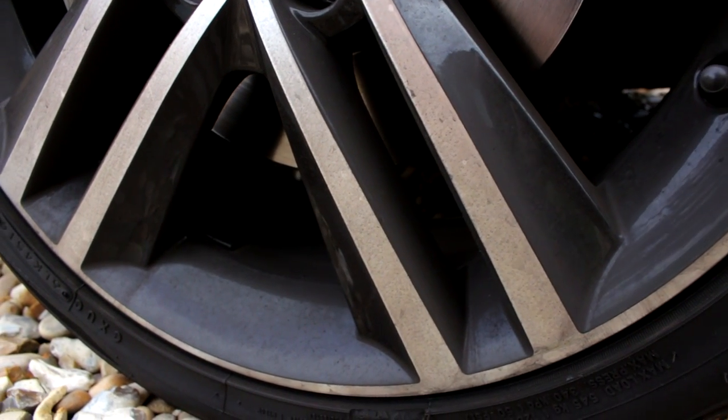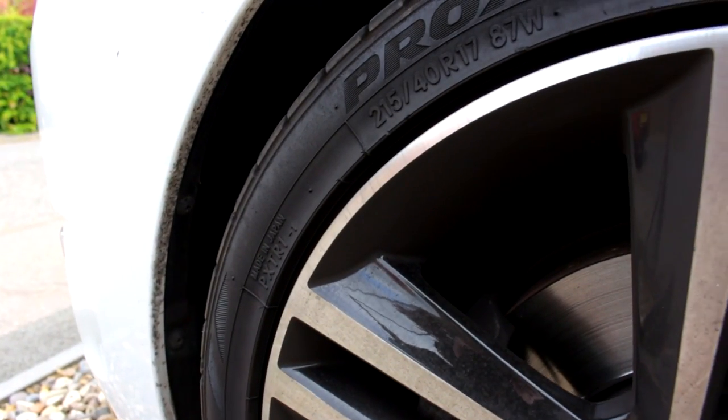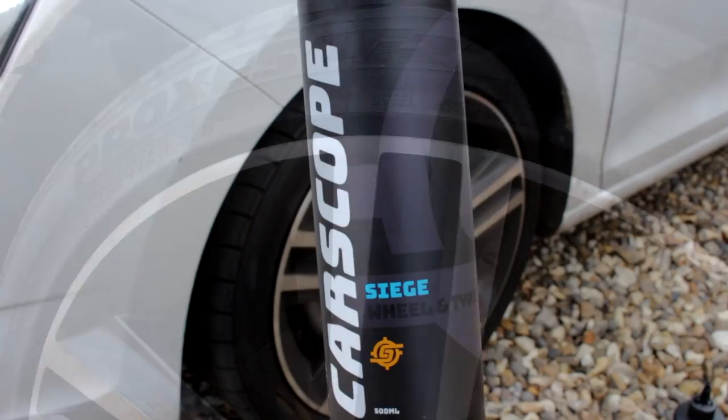My wheels are nice and grimy, and they have been refurbished — that's why we're in good nick. I hope they stay that way. They were refurbished just before I purchased the car.